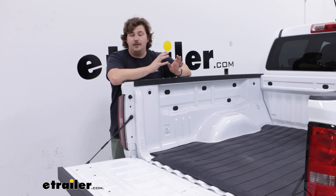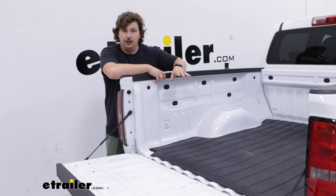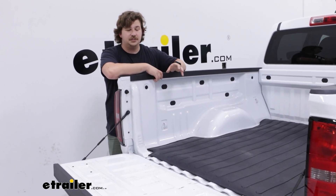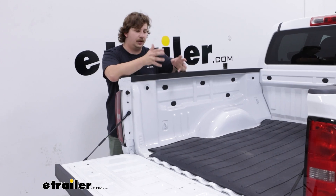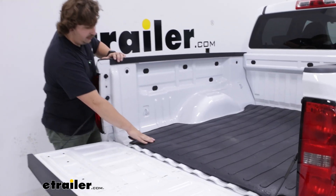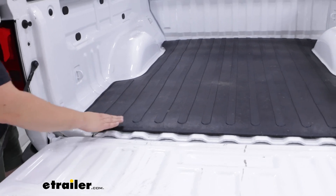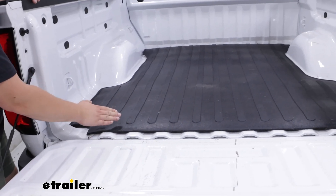But even if you have a bed liner — especially a plastic drop-in liner — it's going to help you a lot with grip, because those plastic liners tend to be very slick. If you're putting cargo back here that you want to stay put, a rubber mat like this, which is constructed of a hundred percent recycled material, is going to give you a lot of grip and keep your stuff from sliding around.